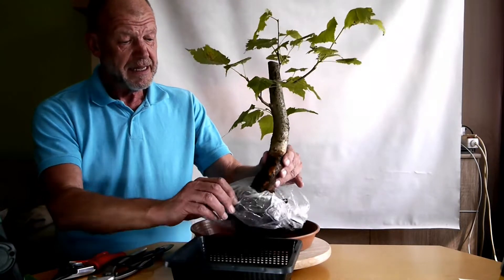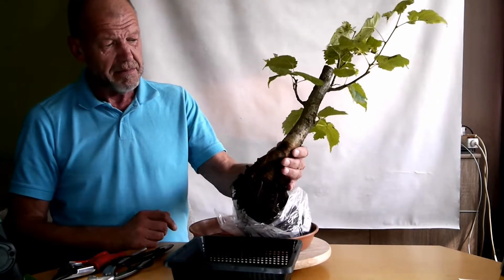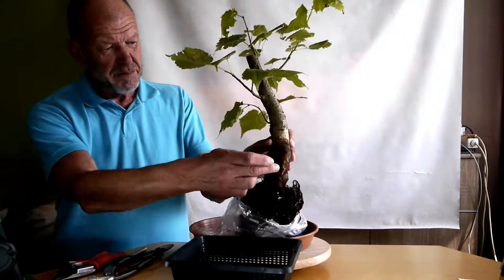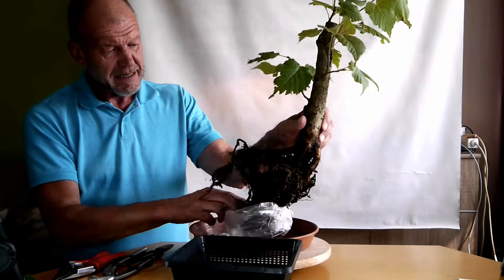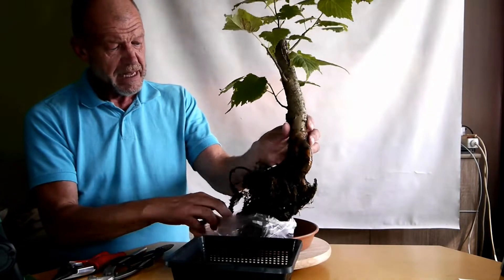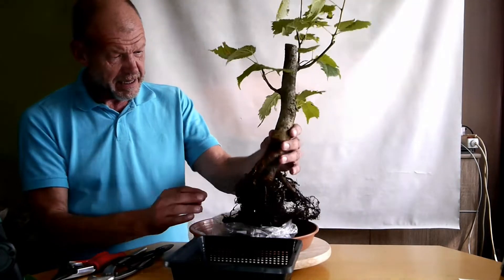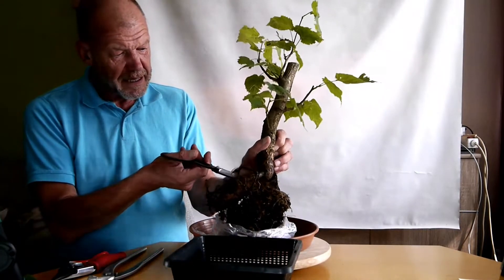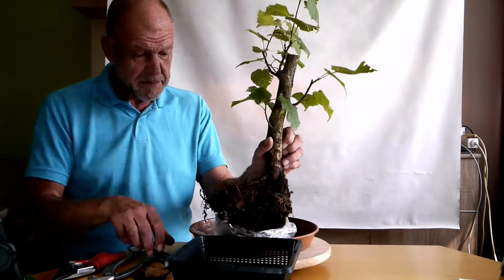Tatsächlich gab es dann diese Überraschung, als ich sie auspackste – ähnlich wie bei Carpinus betulus letztens. Eine gebogene Wurzel, eine Seite gar nichts, und mit Hilfe des Bodenpilzgeflechts unten drunter eine ordentliche Masse. Das heißt, es ist auf jeden Fall ein Kandidat für eine spätere Abmosung. Da ich ihn jetzt sowieso draußen habe, werde ich sie gleich in einen Teichpflanzkorb pflanzen. Hier sind also Wurzeln gewachsen – die sind schon klasse. Nur nicht so, wie man sie später für eine Schale braucht. Das heißt, ich brauche noch ein weiteres Jahr.